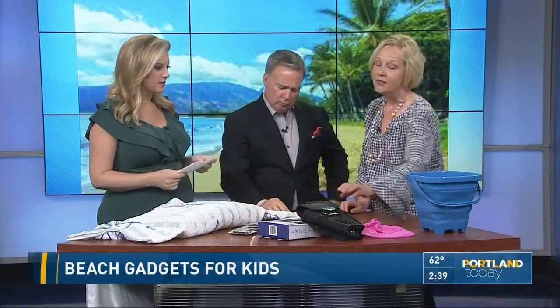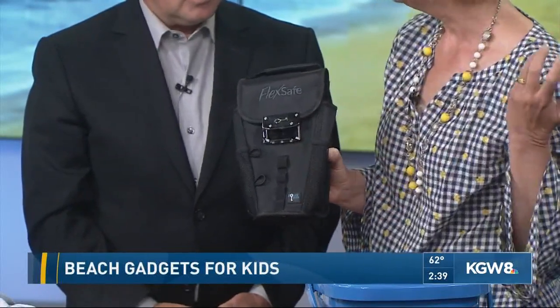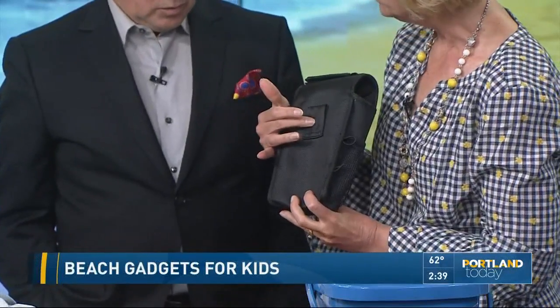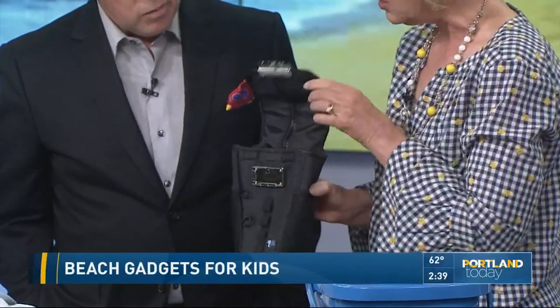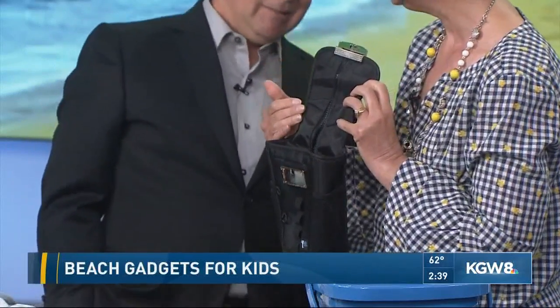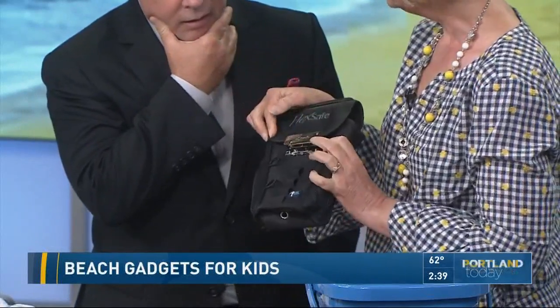The Aqua Vault FlexSafe totally solves a problem I have at water parks. I want my phone with me to take pictures of the kids, but I can't take it on the water slides, and the lockers are normally at the very front of the park. So this is perfect — it's a FlexSafe, and it has a component where you just slide it onto the rail of your lounge chair with a combination lock. You put your cell phone, keys, and wallet inside, zip it up, it clips to the chair, and your valuables are safe.